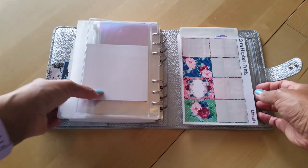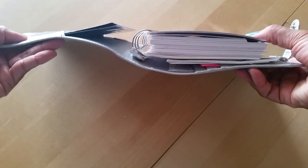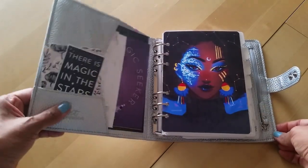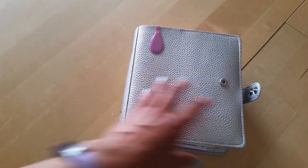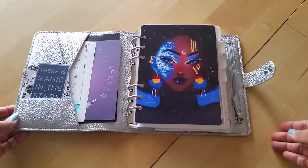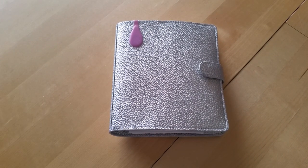That is my setup. As you can see there's not a whole lot going on, but it is really functional for me. The rings are a nice size so I was able to fit quite a bit of pages in there - you can really stuff these things. The cover is big and really accommodating for all the stuff you have inside. I could fit a whole lot more in these pockets if I wanted to.